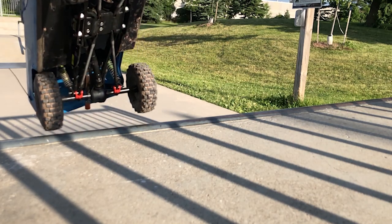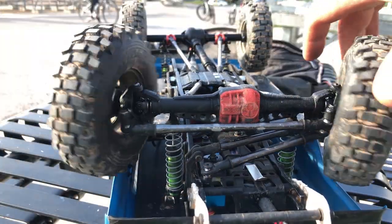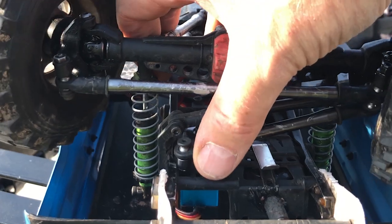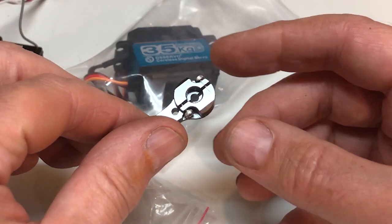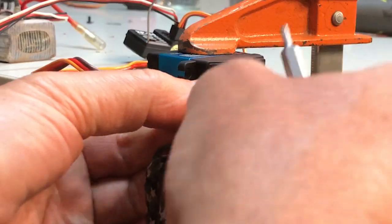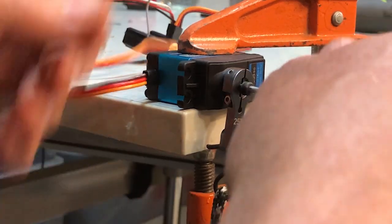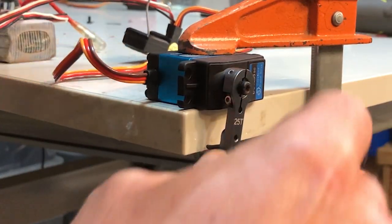Finally, no review is complete without a real world test, so it's off to the skate park. Spoiler alert: after an hour of hard driving, I could feel the steering getting sloppy. When I checked, the servo horn had spread apart, failing to clamp the output shaft. Luckily, nothing was ruined, and with a tiny Allen key I was able to get enough bite to tighten the clamp back up. For the threaded hole in the output shaft, I had already gone to a 10 millimeter long hex cap.